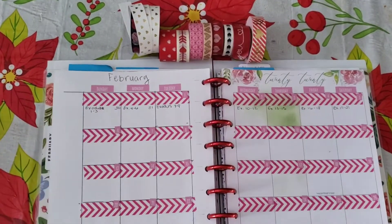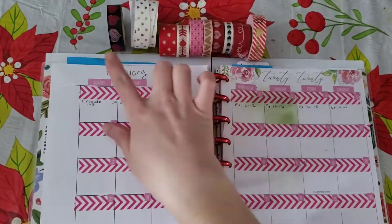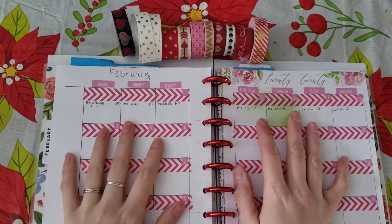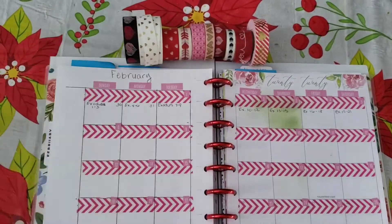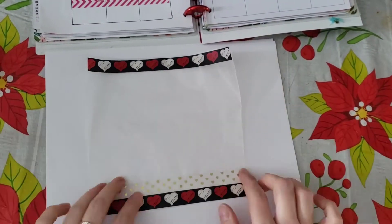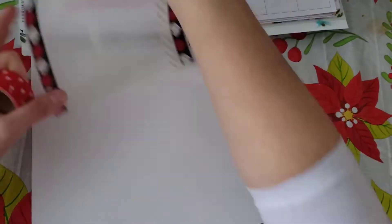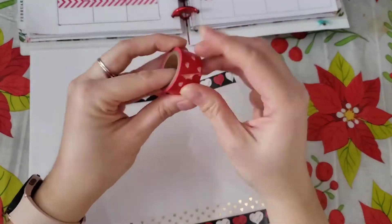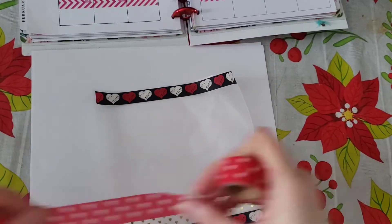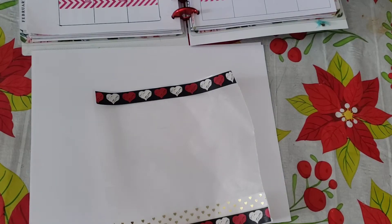I don't know how to speed up a video so I'm just going to speed it up and tell you what I'm doing. I am making a border and these are the washi tapes I picked out. You put it on wax paper — right now I put a piece of white paper down so you can see my page better. I already started it, I put some washi tape on the wax paper and ripped some washi tape here.